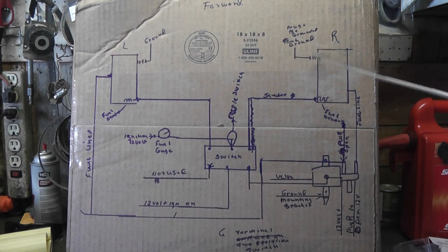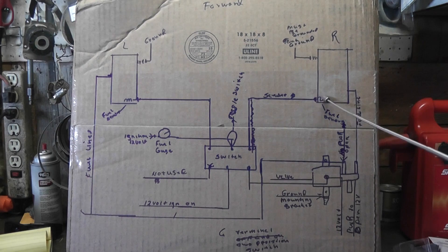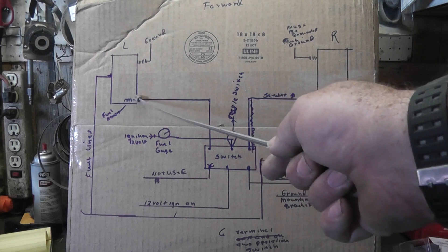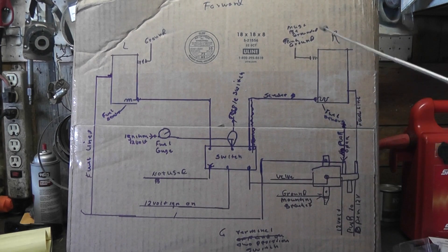If you see a good junction for a ground, you can tie it in there — just as long as you've got a nice clean ground. Make sure your terminals on your sending unit are clean, no rust. Put a little dielectric grease on those because of the moisture.